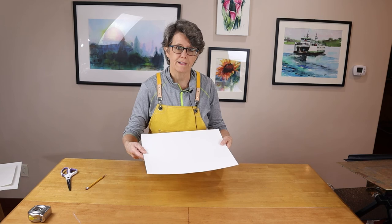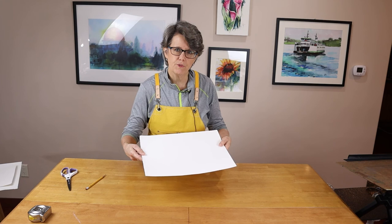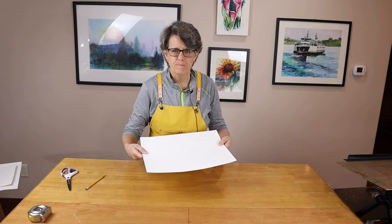I purchased this paper on Amazon — I'll leave the link in the description below. I have other videos about my studio, how I set it up, and my other supplies. If you'd like to learn more about that, check out those videos as well. Thanks for watching. If you enjoyed this, please give it a thumbs up. Leave a comment below if you've used this paper or if you have any questions — I'm happy to answer. Thanks and have a great day. See you next time.